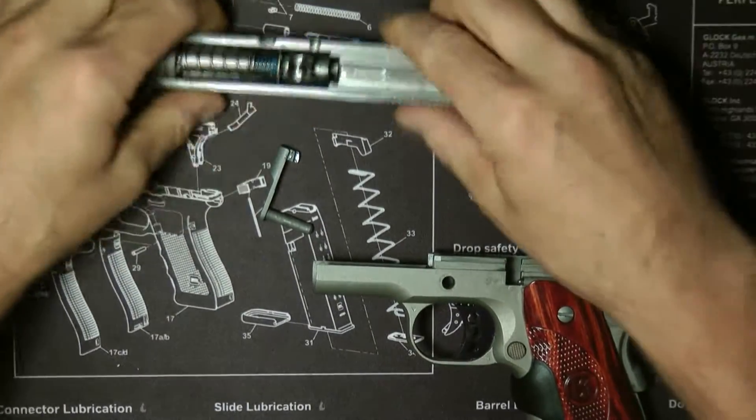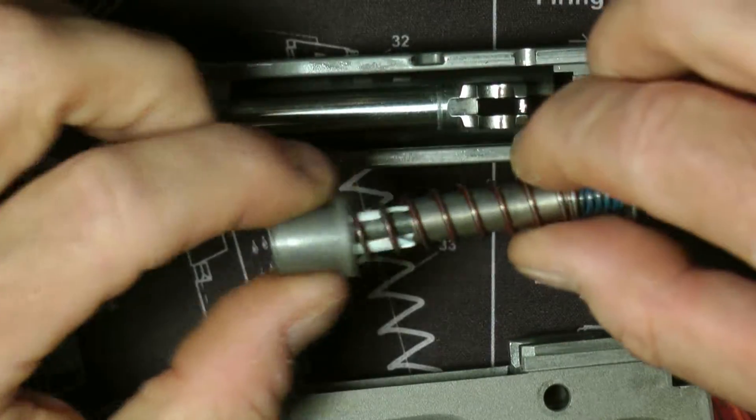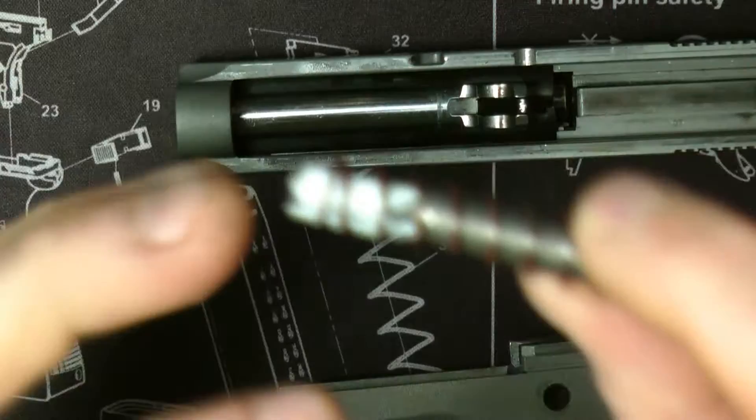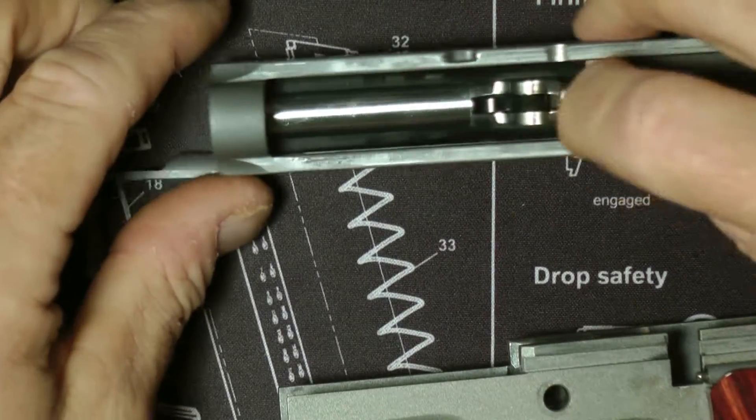What this allows me is — you see, you push the locking lug down. Now you'll just be able to take it right out and you have your hole. This keeps it from falling apart as you're disassembling it.